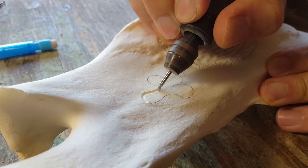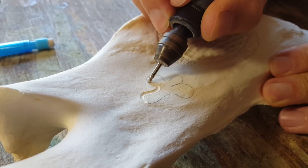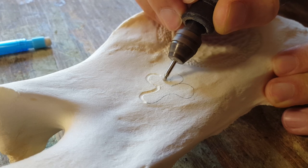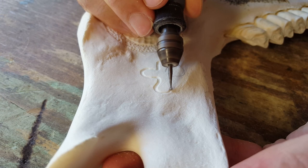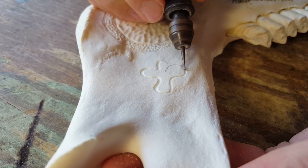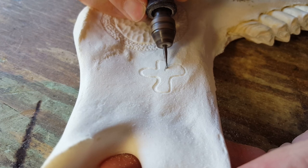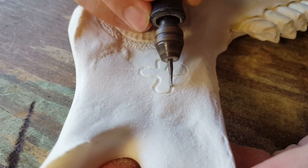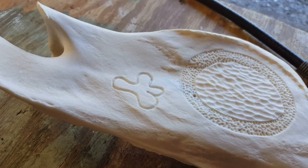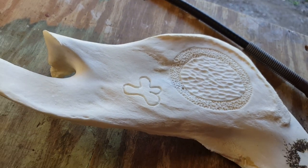Lastly, I use ball burrs a lot for simply outlining a design. Especially a design that has a lot of curves — I'll trace it and then come back with a couple different burrs to clean it up. The initial sketch or outline of the design I use a ball burr for a lot. Again, it's up to you whether you use a diamond dust ball burr or a carbide burr — diamond dust cuts a bit slower but gives a more steady, controlled cut, whereas carbide cuts a lot quicker.